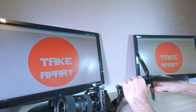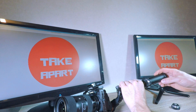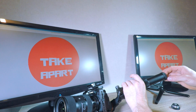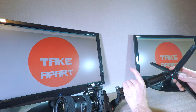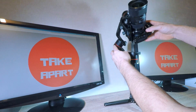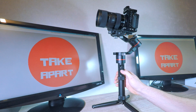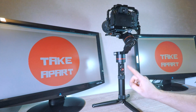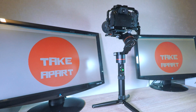Now I will place the batteries in and show you the best feature of this gimbal. If you need to use filters or lightweight camera accessories and don't have time to balance it, the gimbal has an auto tuning feature. Turn it on and press the power button 4 times — it will start auto tuning.